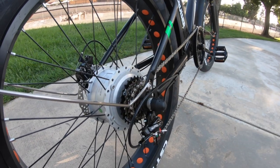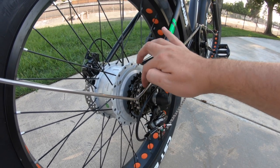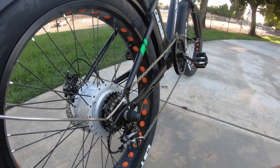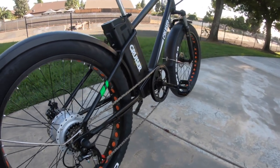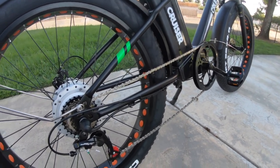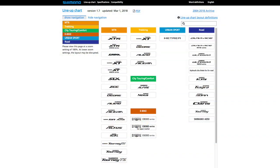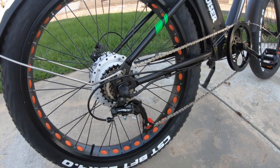It's a fairly small set of gears: 14 teeth on the smallest cog and 28 teeth on the largest cog across the six total speeds. Not a whole lot of range, but enough to get you going. And honestly, on a bike like this, if you ride like me, you do a lot of throttle. On the front you have a 52-tooth chain ring. The derailleur is the Shimano Tourney TZ — a step up from the bottom of Shimano's offerings, but a Shimano system, so plenty of bike shops would be comfortable working on it.